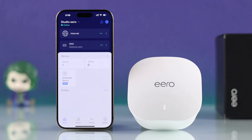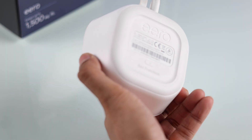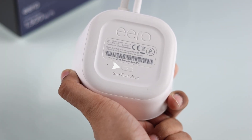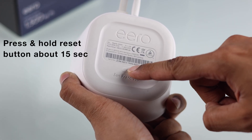Lastly, if your Eero device is already set up and maybe it's malfunctioning, so you want to put it in pairing mode once again, then the easiest way to do it is by resetting your Eero device. Just look at your Eero's back and you'll see a button with a circle on it. This is the reset button, and you'll need to hold it down for at least 15 seconds.